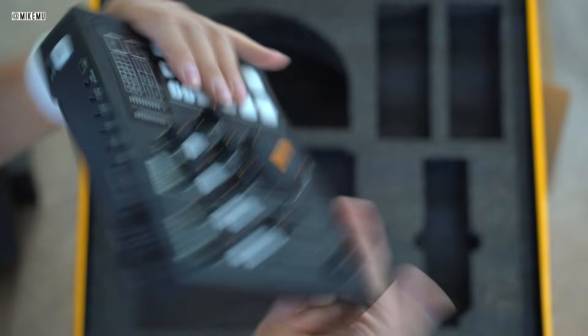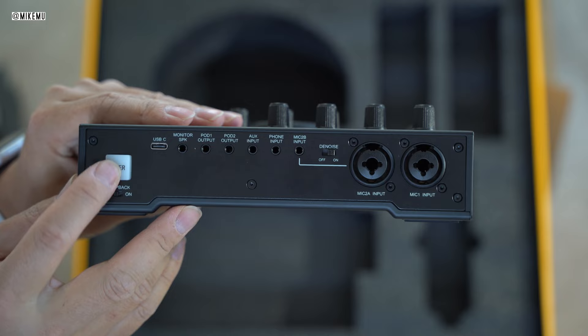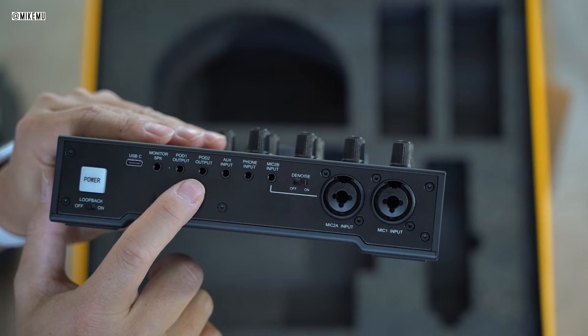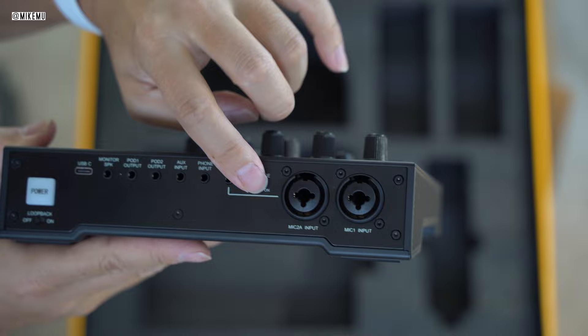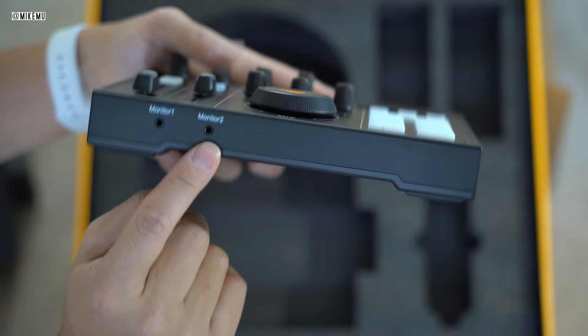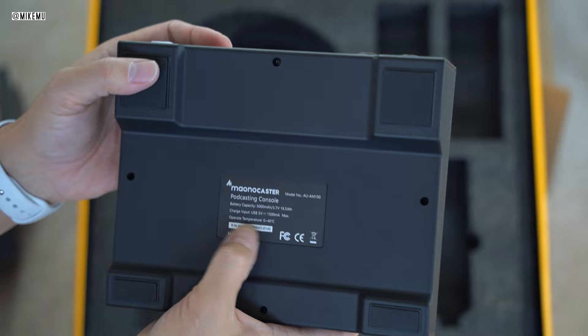On the back, it's primarily one-eighth inch inputs. There's a power button, an audio denoiser which actually works surprisingly well — it kept out background sound. There's a USB-C interface to connect to your computer or to charge. You have a bunch of other inputs to connect speakers, instruments, and more. There's a mix minus, which is useful for phone calls so you don't hear the echo. It has two monitor outputs, primarily for the included headset or audio monitor speakers.